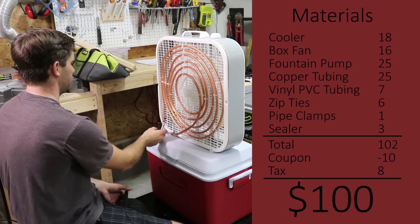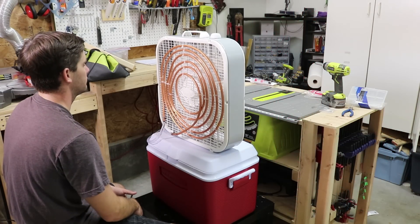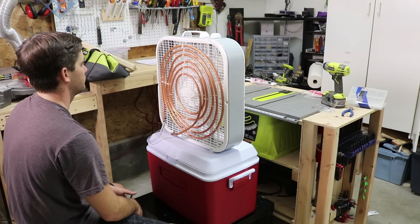I'll definitely be getting quite a bit of use out of this little machine during this hot season. That's it for now. See ya!